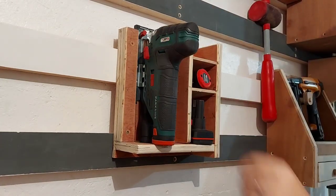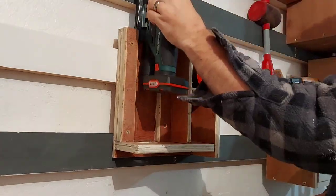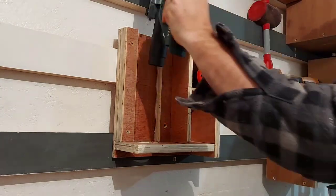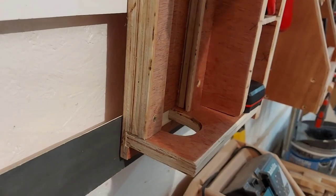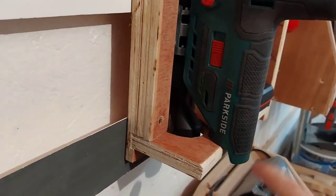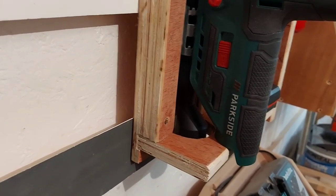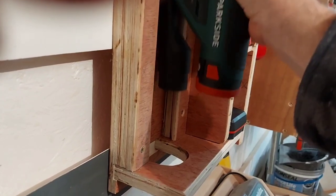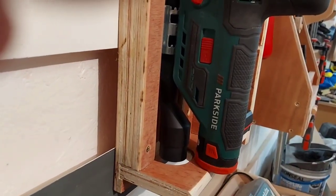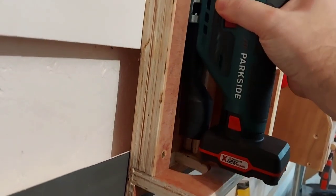If you want to leave the batteries on, as you can see it still fits in there. Without the battery in, it simply rests on the bottom part on the flat section. If you leave the 12 volt battery in it just rests on the battery. And exactly the same if you want to leave the bigger 4Ah battery in.